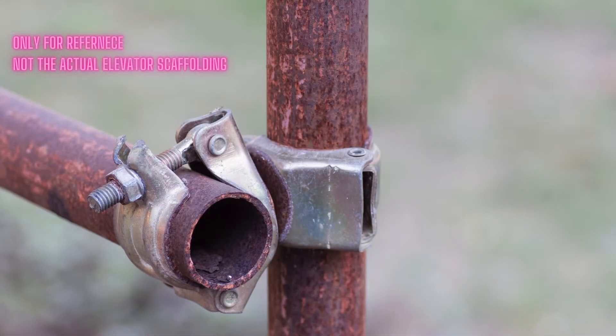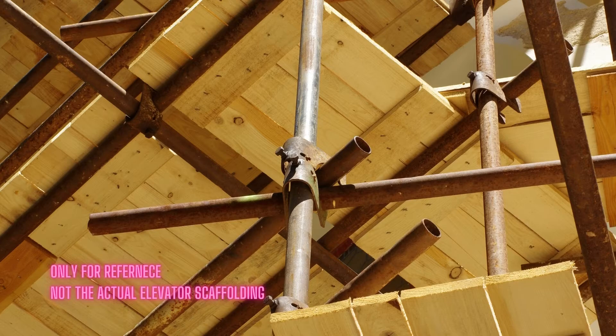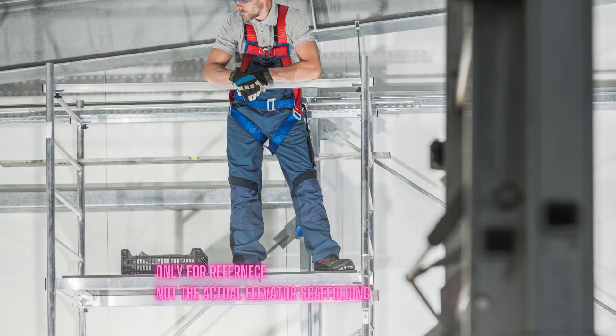Scaffolding can be made up of timber, wood, bamboo, or round steel pipes. It should be erected in a symmetrical framework which is stable and strong enough to support workmen, planks for platforms, their tools, and other small materials placed on it.